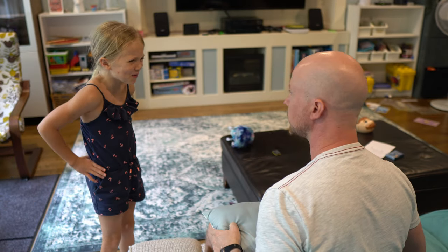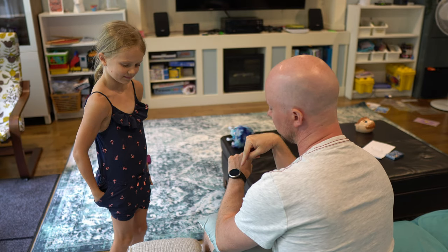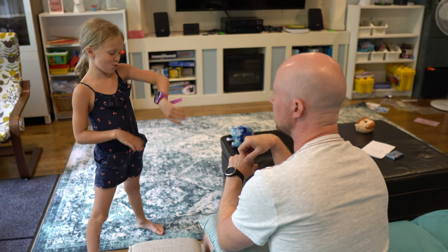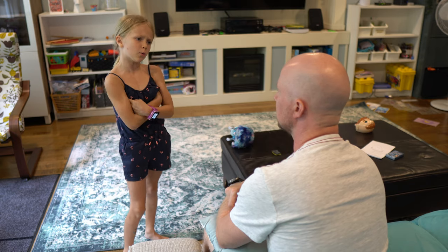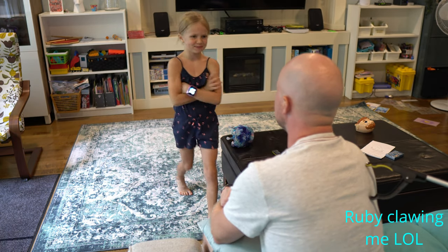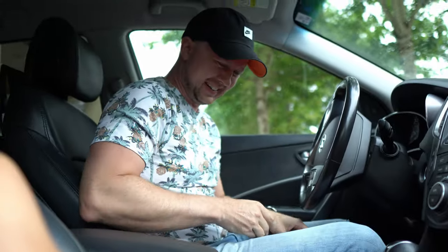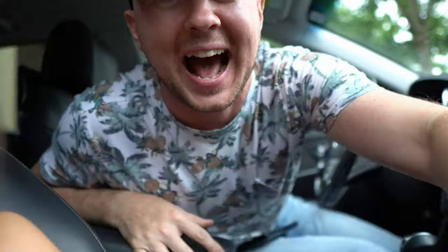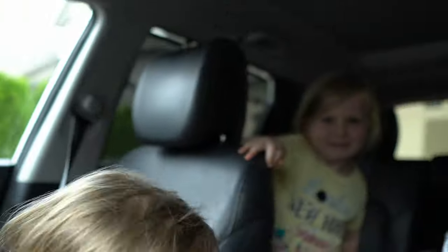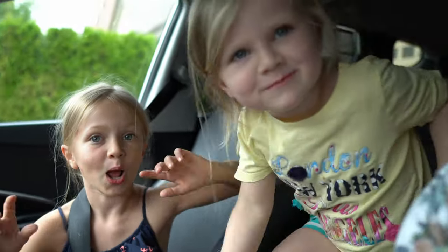Daddy, are you okay? Yeah, I am sweetie. I'm just angry at the person who designed the smartwatch. Dad, mine does that too. It takes pictures, but like, cartwheel. Smartwatch, more like dumb watch. Smartwatch, right? Okay, that's it. I think I got it. There's my little helper. I didn't need to be buckled. I did need to be buckled. Thanks for the help. There's my little videographers.